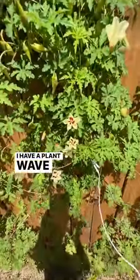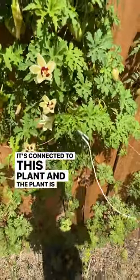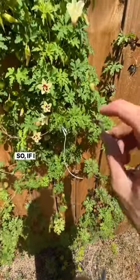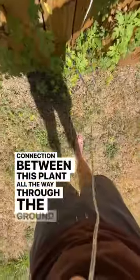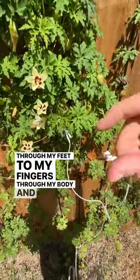I'm barefoot. I have a plant wave right here, connected to this plant, and the plant is growing in the ground, which is connected to my feet. So if I touch this electrode to my fingers, you'll hear the connection between this plant all the way through the ground, through my feet, to my fingers, through my body and the earth.